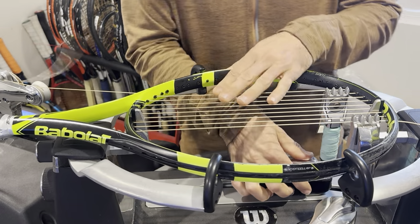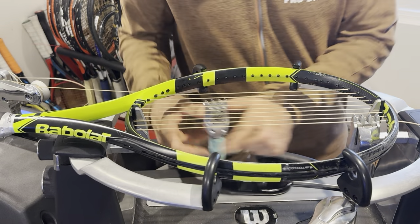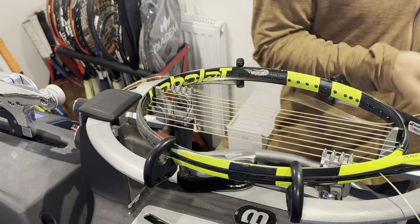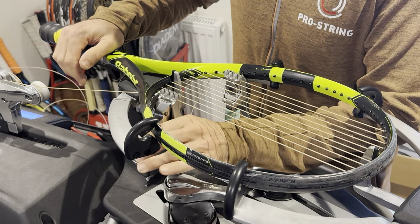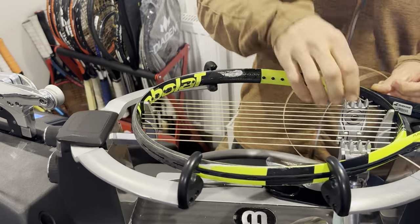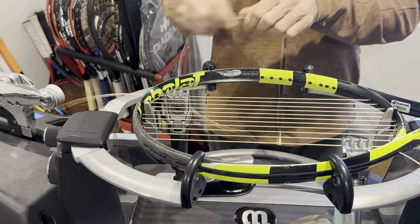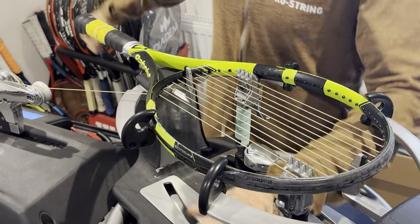We do sell these strings — Pro String Nemesis — for £100 retail. But if you're a competition player or somebody that breaks strings frequently and is looking to change, we do some discounts. We have big discounts for players, coaches, stringers, clubs, and so on. That's my fifth main to this side — six mains now to each side — then we just finish off with two and two.